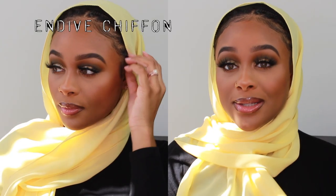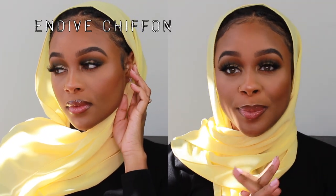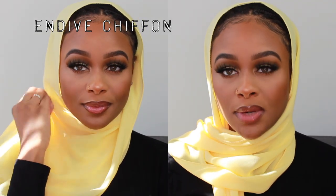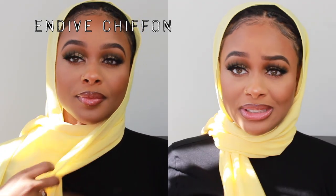Can we just get a minute for this pastel yellow? This one's so pretty. This is definitely perfect for spring. I've never really seen a scarf this pastel anywhere. It is chiffon — not my first choice — but I would definitely bust this out for a few pictures.